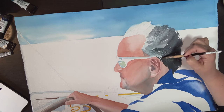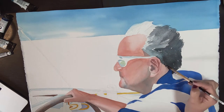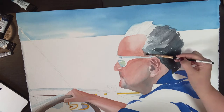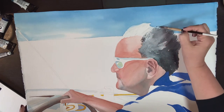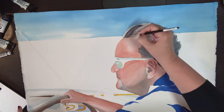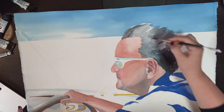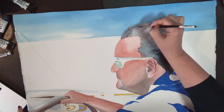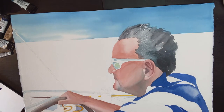You will also notice that I painted some big blue shapes on his shirt. I later changed my mind and just lifted them out and decided to give him a white shirt. To create some shadow shapes in the white shirt, I did not lift out that blue entirely — I let some of that stay in there to help create some texture and dimension in the white shirt.